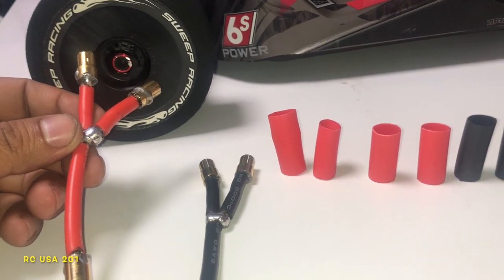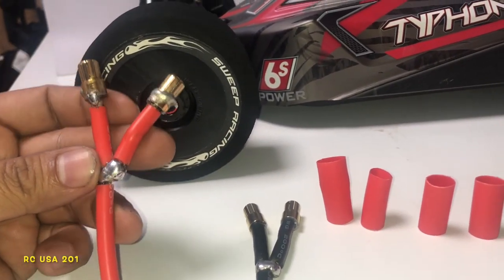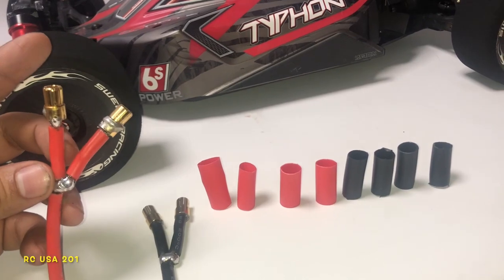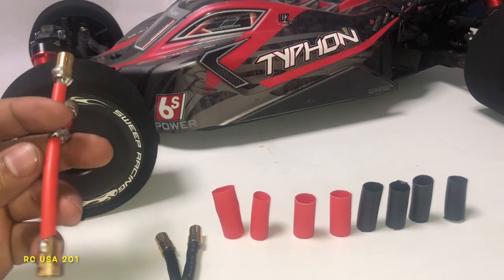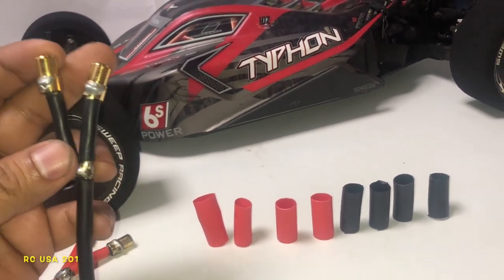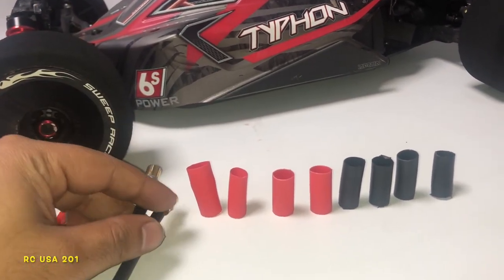We are still gonna heat shrink them, but what these are — you see here — is your LiPo battery. Let's say you have two batteries, both of them are 3S, same exact size. You will connect positive here from one battery, positive here from the other battery, and the other side will be connected to your ESC. Same with the negative — two terminals will go from each battery and then this end would connect to your ESC.